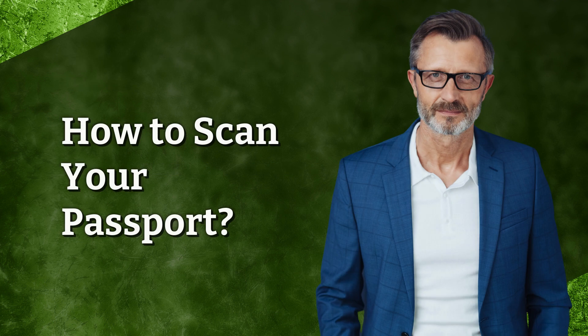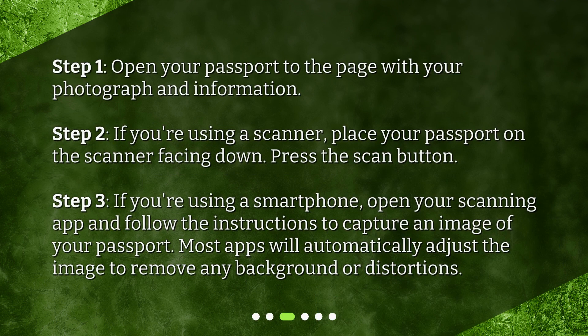How to scan your passport? Step 1: Open your passport to the page with your photograph and information. Step 2: If you're using a scanner, place your passport on the scanner facing down and press the scan button. Step 3: If you're using a smartphone, open your scanning app and follow the instructions to capture an image of your passport. Most apps will automatically adjust the image to remove any background or distortions.